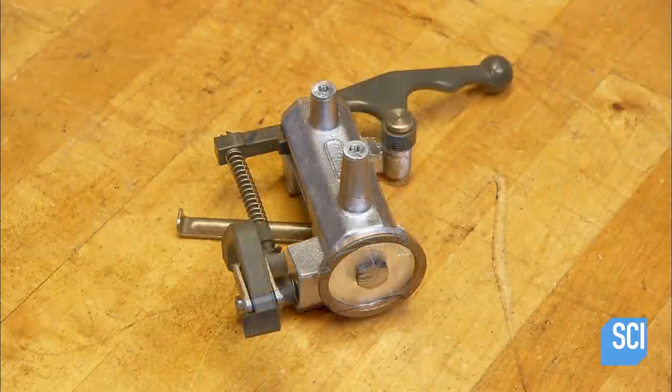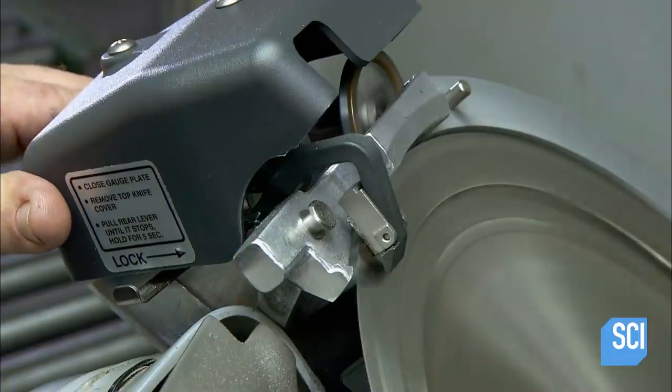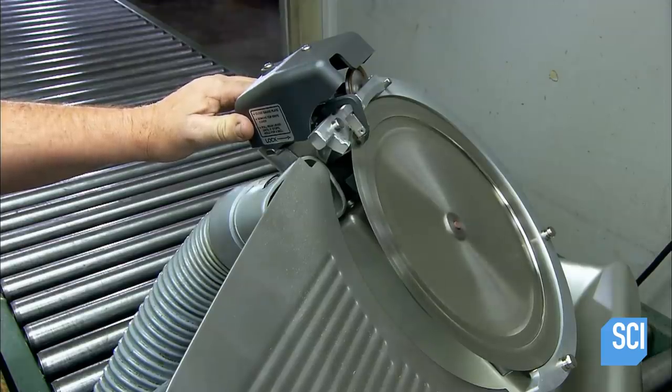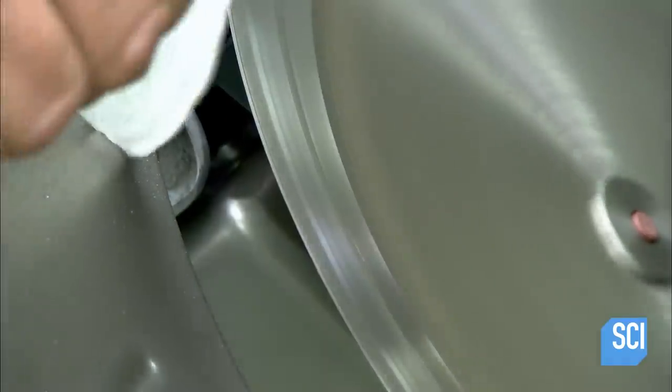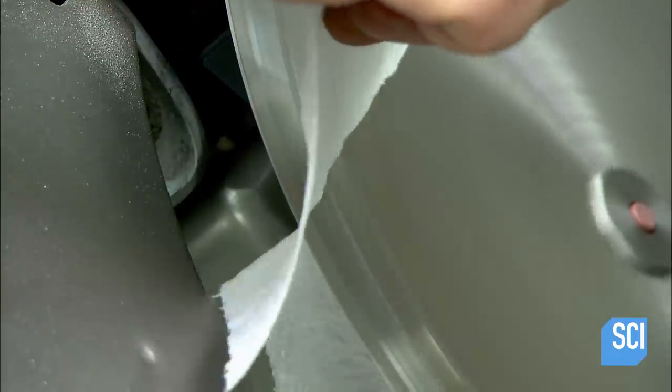This Deli Slicer comes with its own sharpening system — a grinding wheel and protective casing. He mounts the grinder and activates it to hone the edge to razor sharpness. When the blade cuts through tissue paper cleanly, it's ready for real slicing action.